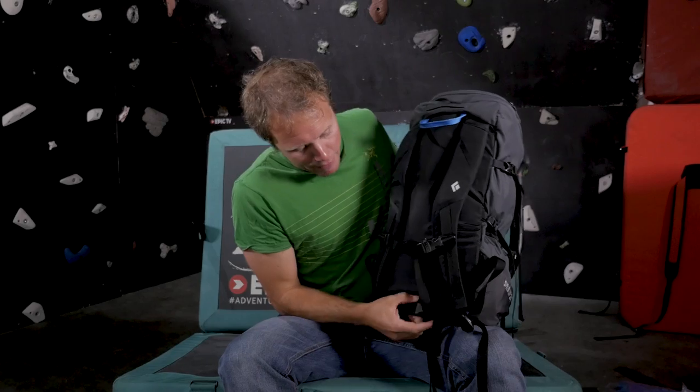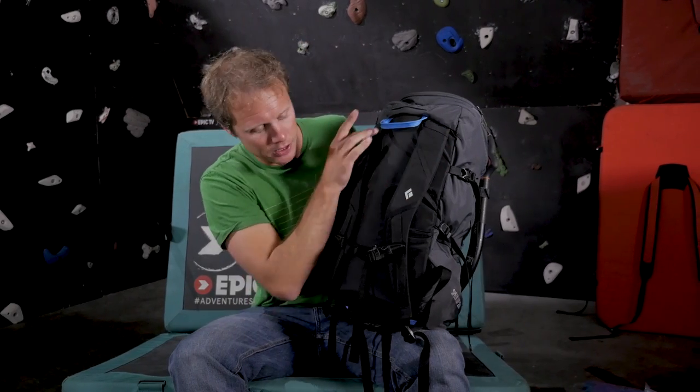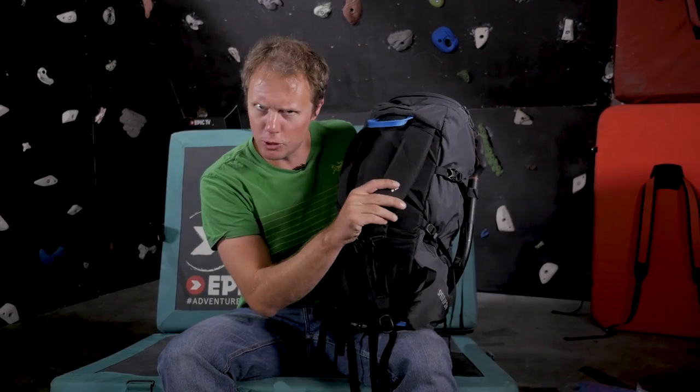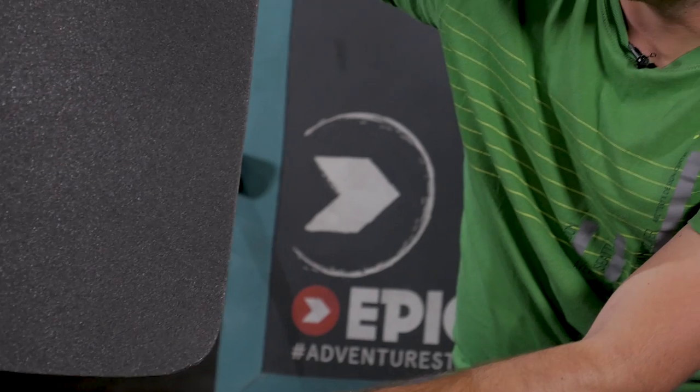Down the bottom we have a very minimal waistband which can be totally taken off if it gets in the way when climbing. The shoulder straps are nicely contoured, firm but not too firm, and they stay out of the way when you're climbing.